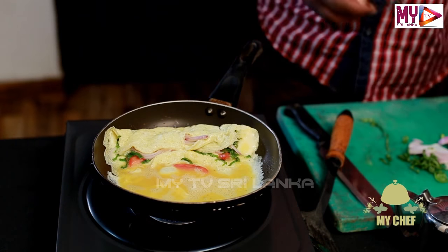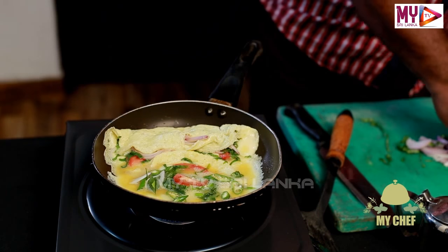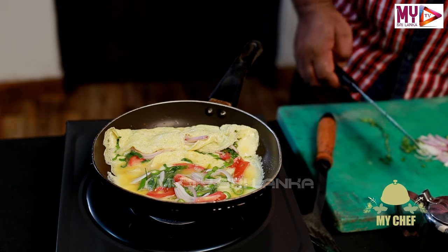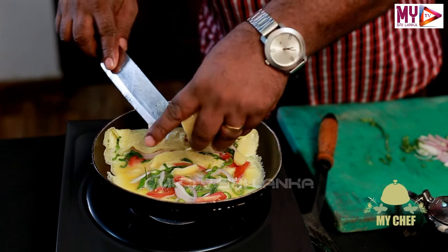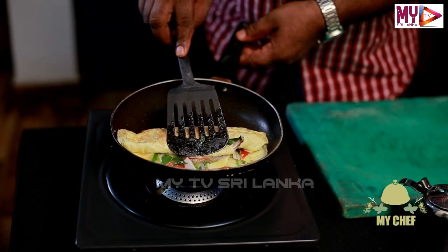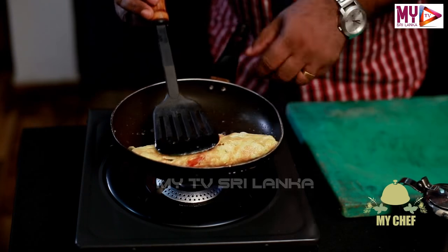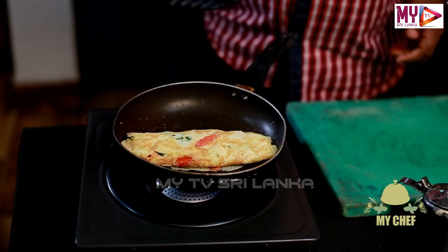For this part, we're going to add cheese. We have added cheese. We'll add cheese to it, and then add a little bit of cheese.